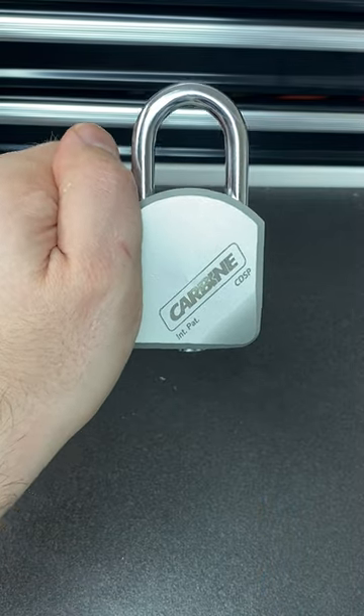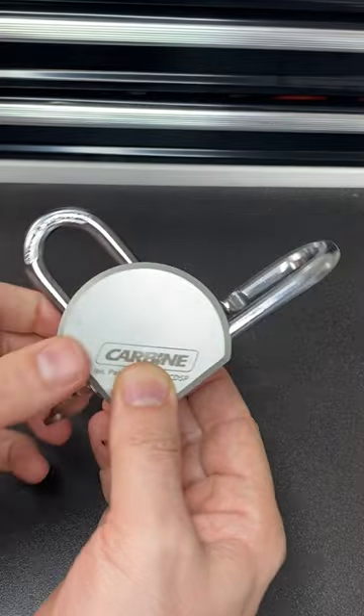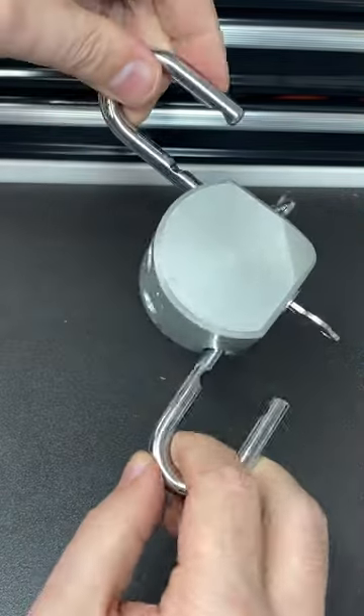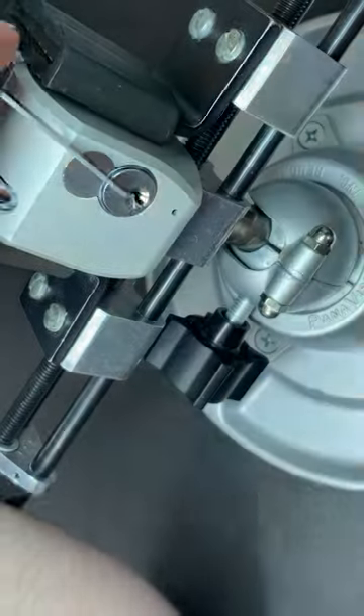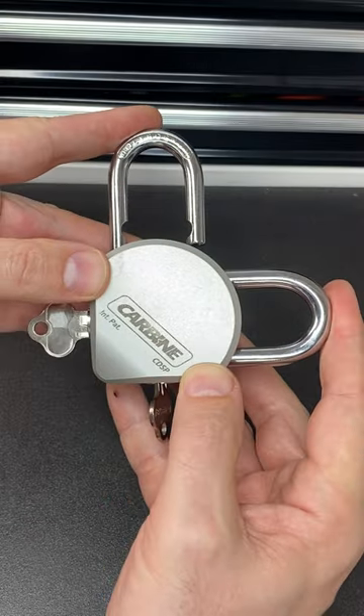This carbine padlock looks normal, but it's actually one of my most unusual padlocks. It's a double shackle, double keyway padlock, so it can be used by two people independently with two different keys, which I think is pretty cool. If you want to see me pick this padlock — both sides of it — go check out my YouTube channel where I do just that.